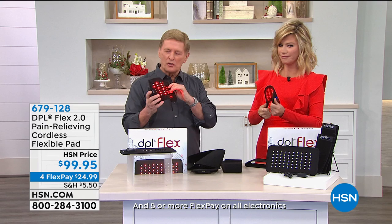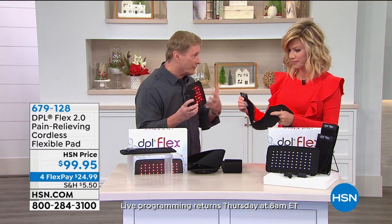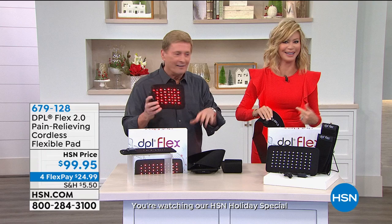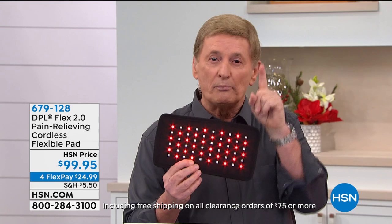We're going to show you what red light therapy is because you don't feel it working. This product right here truly changed my life — because when you reach a certain age you start feeling pain. I was not able to exercise and they introduced this to me a couple of years ago, and it made a change in my life.